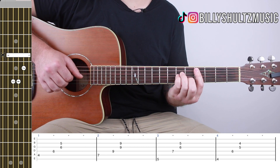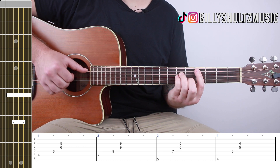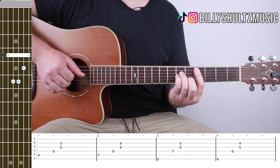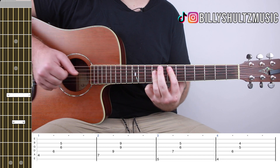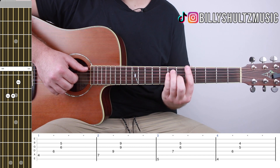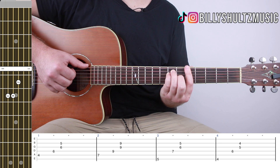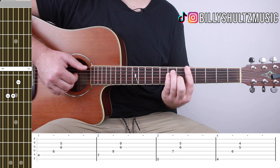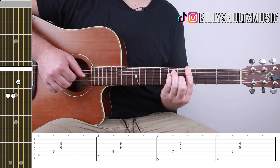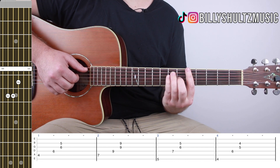From the E, again pick A, D, and G and B at the same time. For the A major bar chord, the picking is almost the same — except instead of the A string, you pick the low E with your thumb. The rest of your fingers stay the same, so it goes: E, D, and then G and B at the same time.